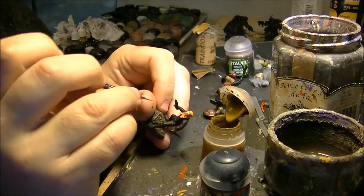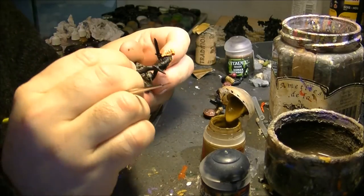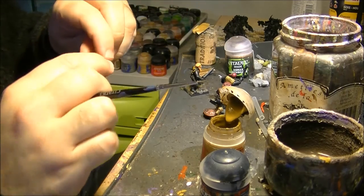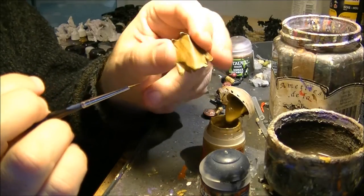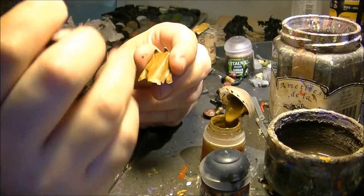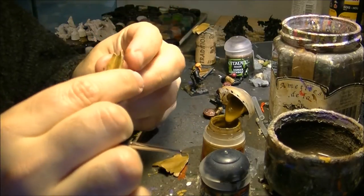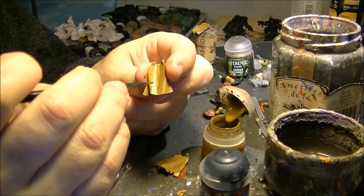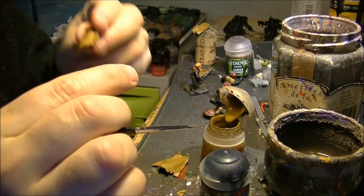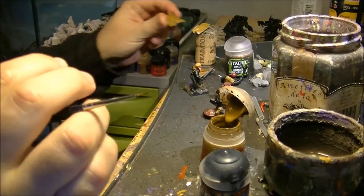I apply the leather color on the armor uniformly. I'll do this off camera and then show the result. For the pelt interior, you can see some strokes — this is done on purpose. I first applied Rakarth Flesh as a base, then did vertical painting of XV88, leaving some strokes intentionally. Leather is normally rough and not a uniform color, so having visible strokes here helps give the sensation of leather.